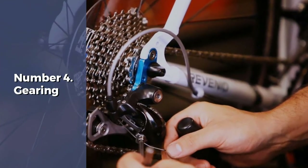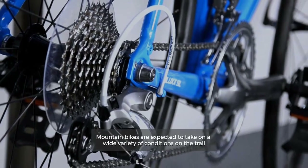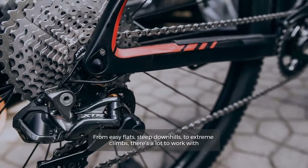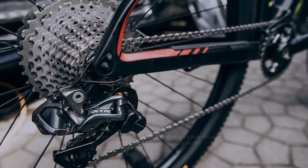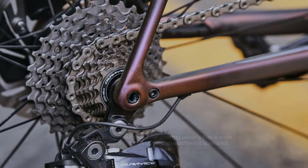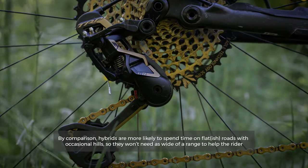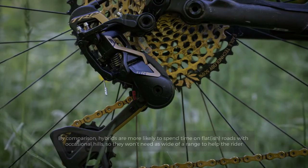Number four: gearing. Mountain bikes are expected to take on a wide variety of conditions on the trail — from easy flats and steep downhills to extreme climbs. For this reason, mountain bike gearing usually has a wide range to help a rider through these different scenarios. By comparison, hybrids are more likely to spend time on flat-ish roads with occasional hills, so they won't need as wide of a range.